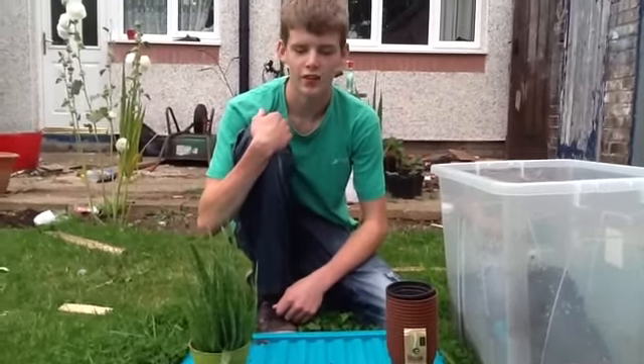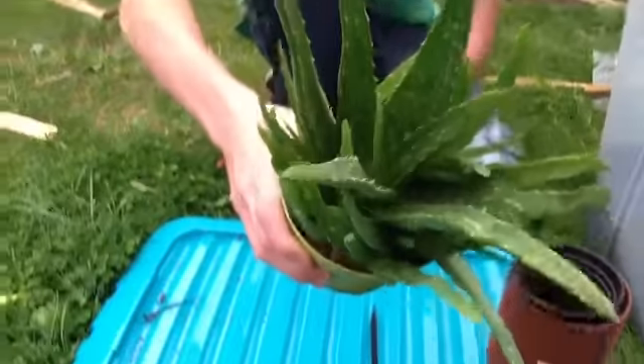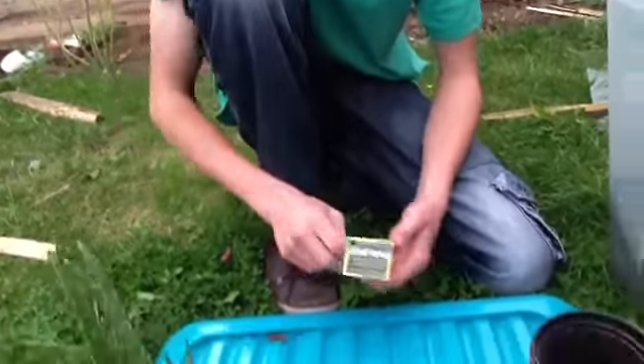Hello guys, this is Ian at Green Gardens again. Today I'm going to be separating my aloe vera plant with Travis, he's the camera guy. He has a nice close-up. And that's the tag that came with it when I first bought it — I've never got rid of it, just kept it in the drawer.